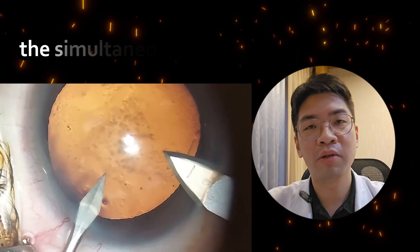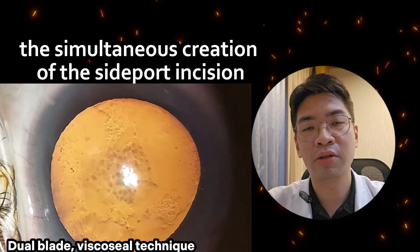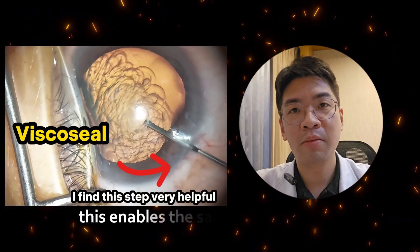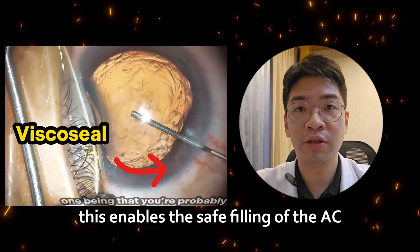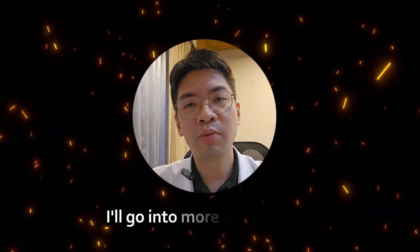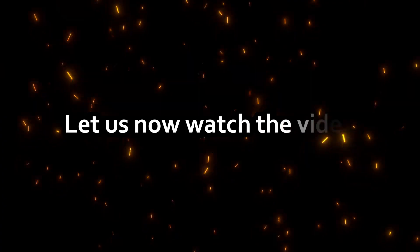This technique describes the simultaneous creation of the side port incision and the main incision, followed by the viscocelle technique. This enables the safe filling of the anterior chamber with visco connected to a 27 gauge needle. I'll go into more detail on the dual blade viscocelle technique. Let us now watch the video.